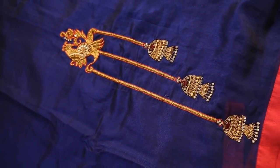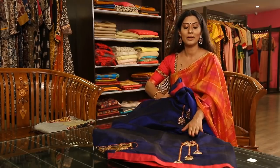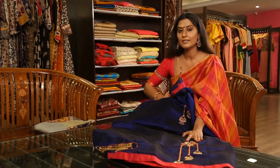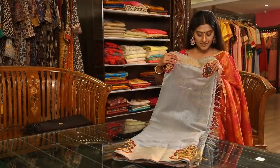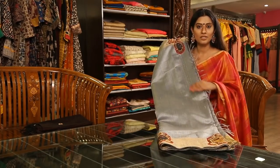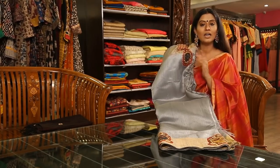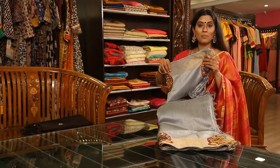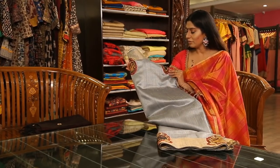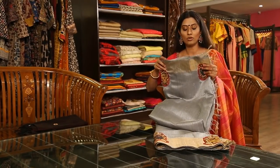If you have a long look, you can see the work clearly. The color is very exclusive — grey color with an appliqué design. It comes in different sizes and different varieties.